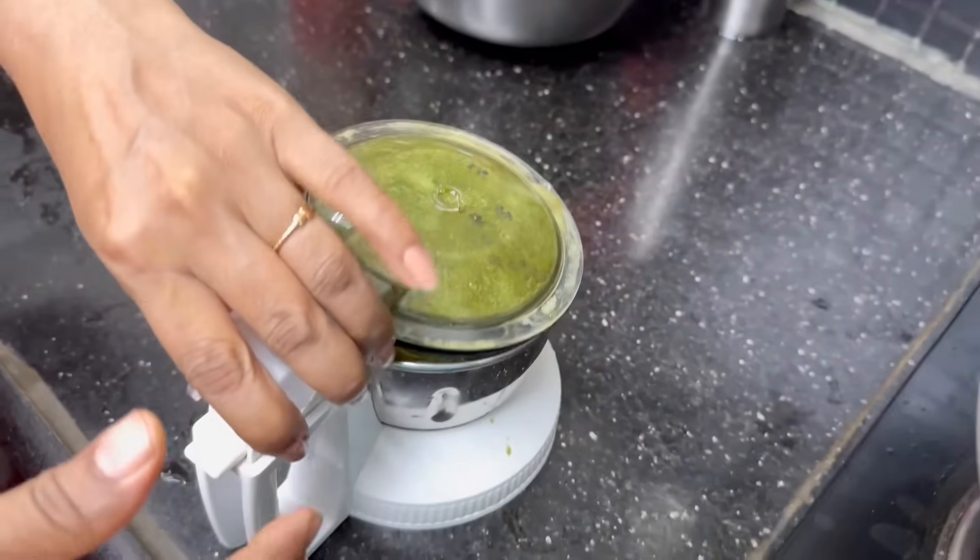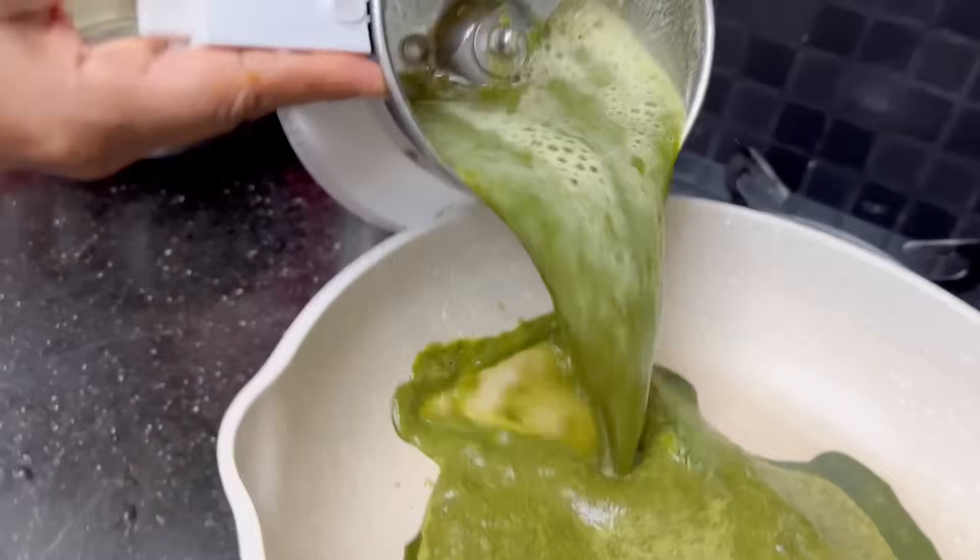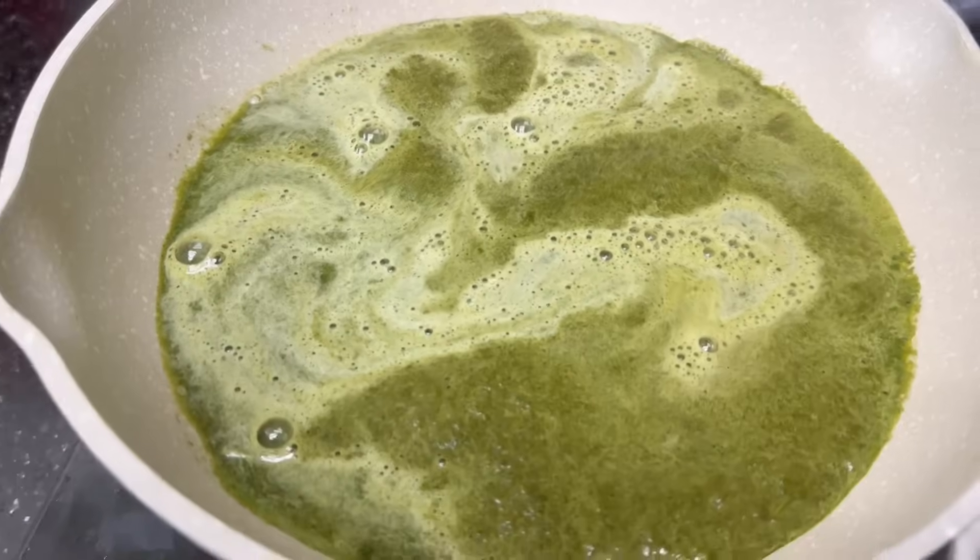I am going to add water to the cooker. I am going to wash it a little bit. Let's stir it. This is great.